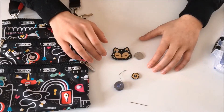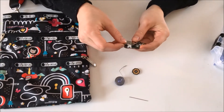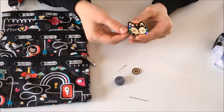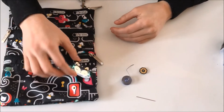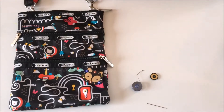Alright, so this project has no soldering involved. All you need to do is just put this battery in here, and then you can see it light up. And then there's this button on the side as well that has different modes that you can use on it. Now that it's lit up, we can see where we want to put it on the bag — probably right here. Yeah, that looks good.